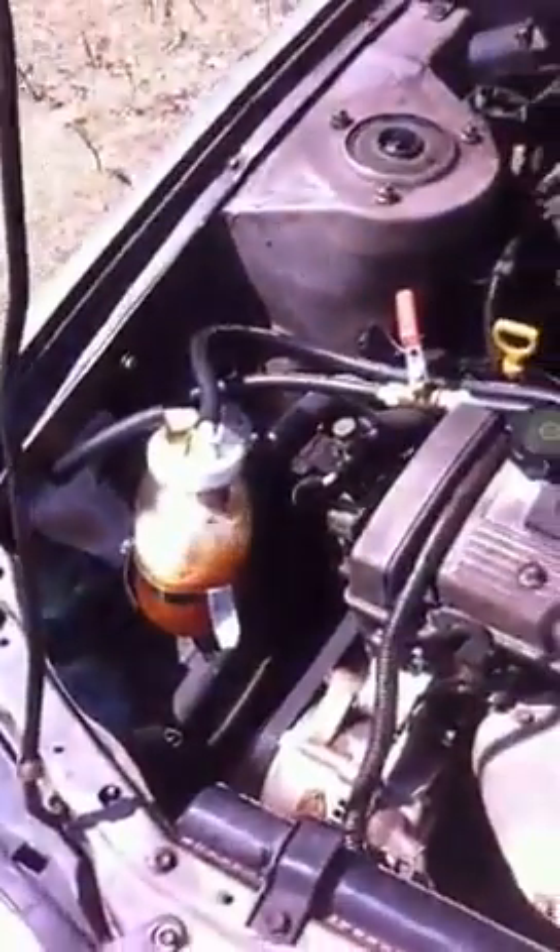Very simple setup, very effective. To get a 16 mile-per-gallon gain on an 18-year-old car — can't complain. Thanks.